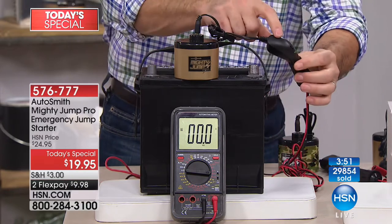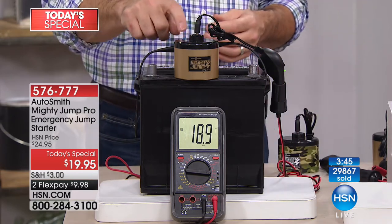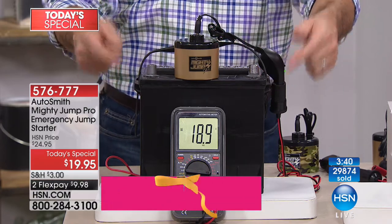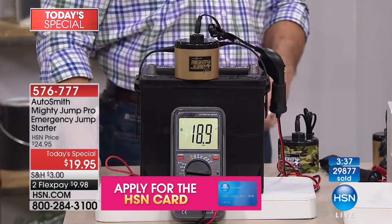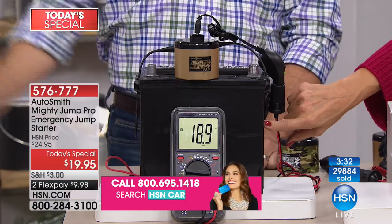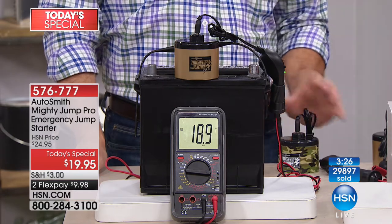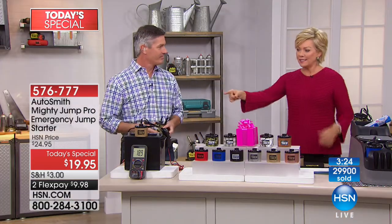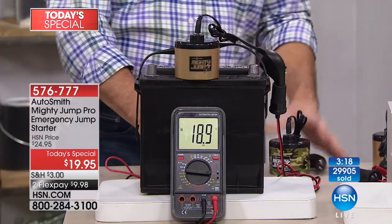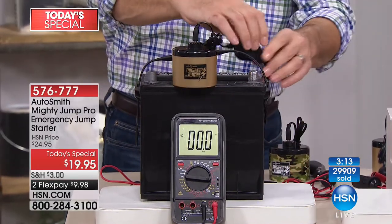Hook that up, flip the switch, and now we're measuring the power — 18.9 volts in the Mighty Jump. The car battery was 12.5 volts; the Mighty Jump delivers 18.9 — so impressive. I had to replace the battery in my Jeep not too long ago and it was over a hundred dollars. This is 20 bucks versus a big battery over a hundred dollars, and it's more powerful.